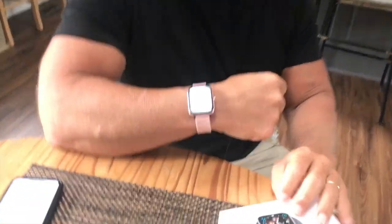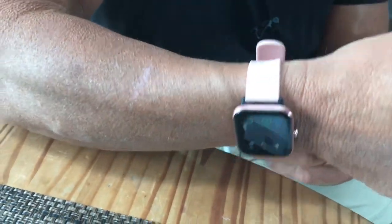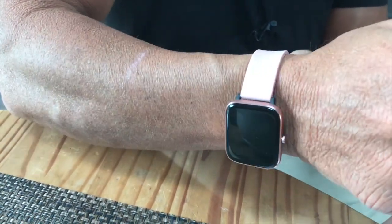Hey, I want to give you a quick review on this new smartwatch I got by Choykinbow. This thing is awesome. I'm going to take it off real quick and show it to you so we can show you some features. It does come with — obviously this is kind of a pink band — it does come with different options. Come on over here on this side because I want to show how it works and what it looks like.